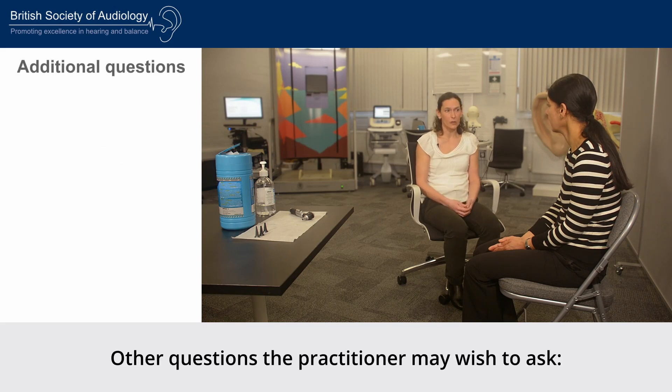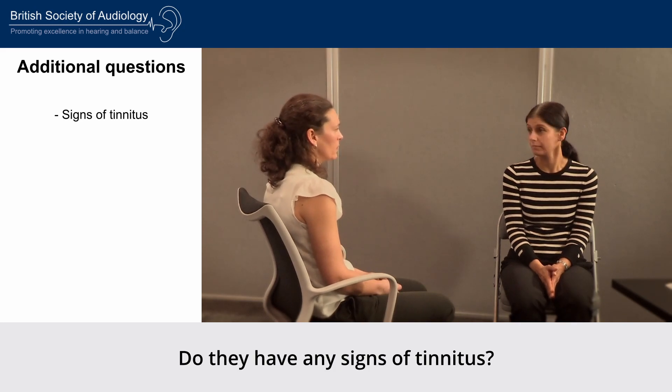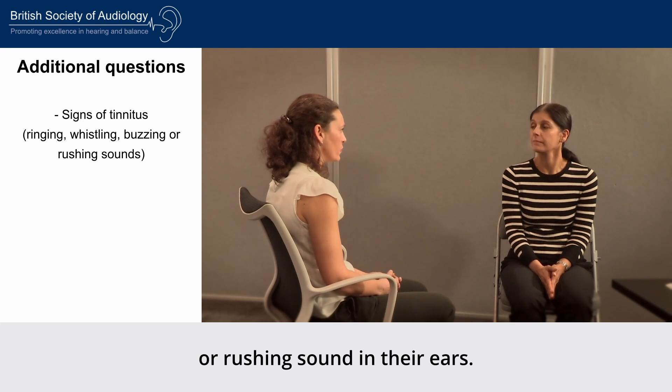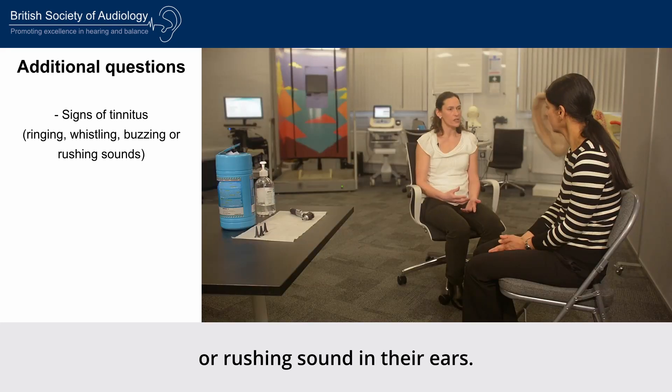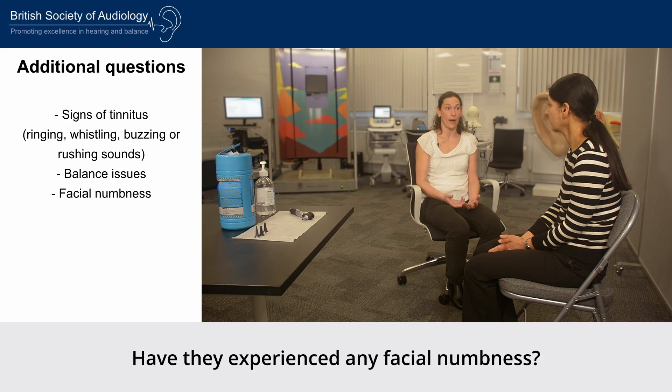Other questions the practitioner may wish to ask: Do they have any signs of tinnitus? This could present as ringing, whistling, buzzing or rushing sound in their ears. Do they have any issues with their sense of balance? Have they experienced any facial numbness?